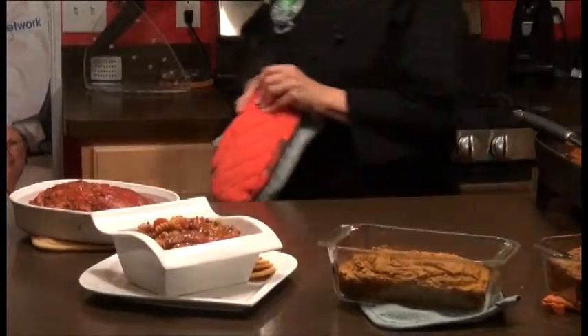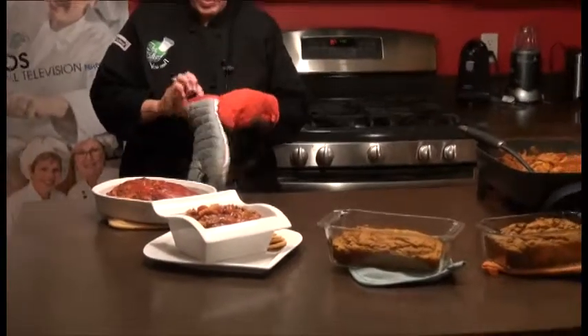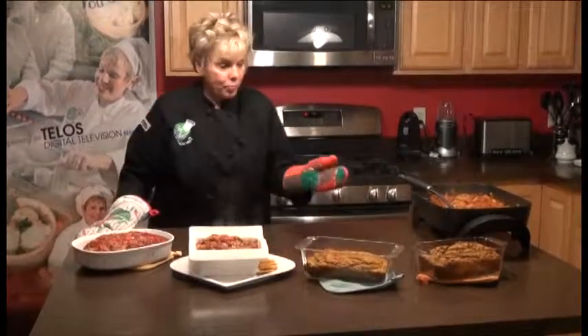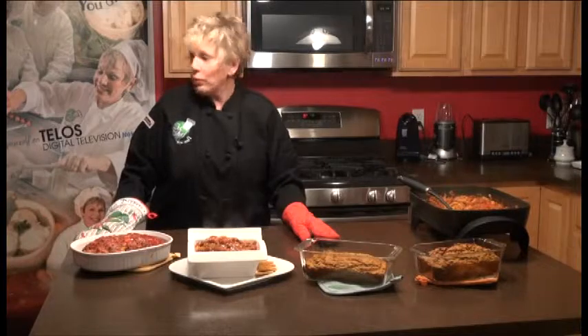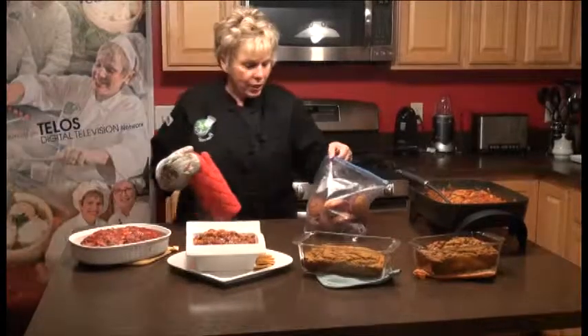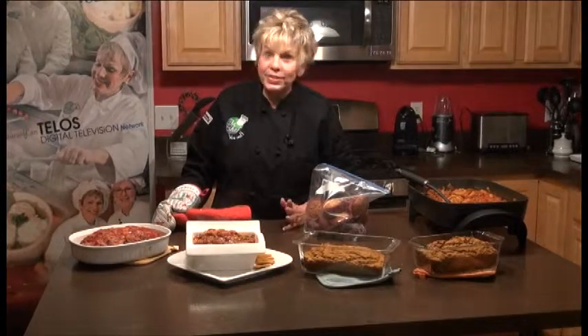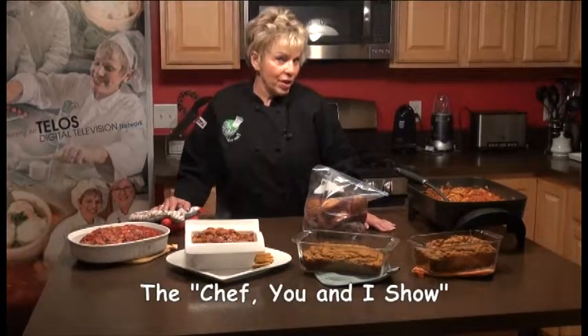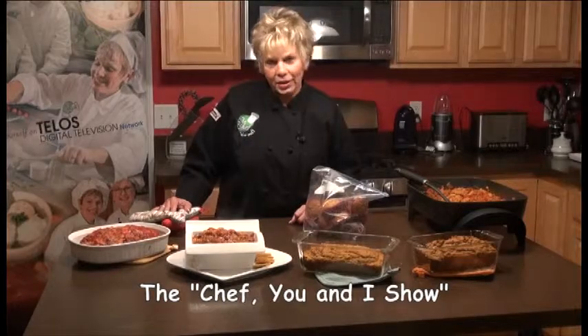So we did our muffins, our banana nut bread, and two loaves of pumpkin bread. Our wonderful muffins are going in the freezer — they looked really good. I don't know what else to say but bon appétit! Have a great week ahead. Just remember, it's really easy to cook with simple ingredients. This is the time of year you want a hearty dinner. We'll see you next time on The Chef You and I with Katherine Raker. Don't forget to check our website at TheChefYouAndI.com.